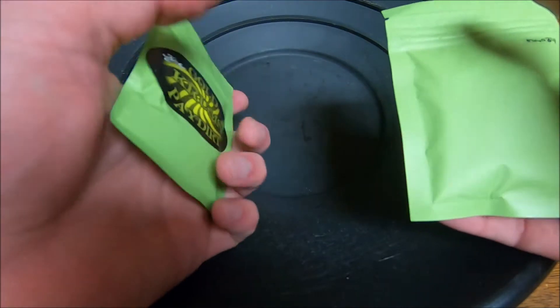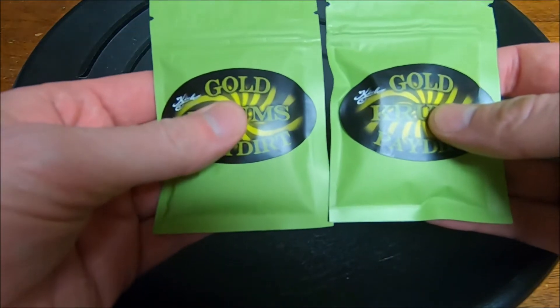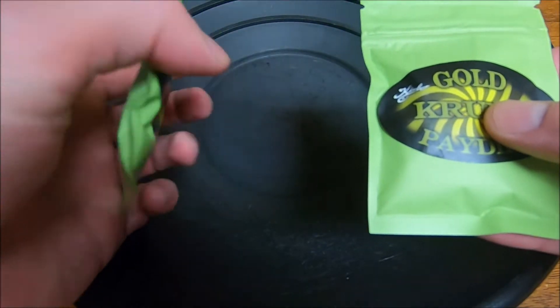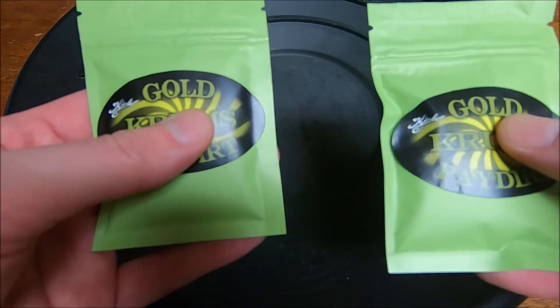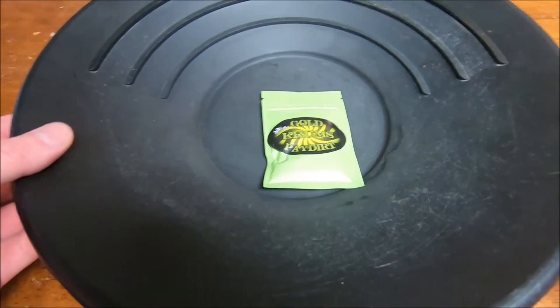I can definitely tell this one weighs more — number 27 compared to 34. So we are going to go in order. I am going to do 27 first and then I will do 34 after that and we'll do a comparison on this video. So we'll put this off to the side and we'll start with this one.